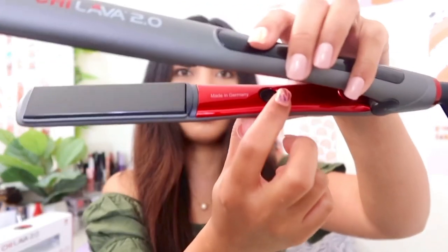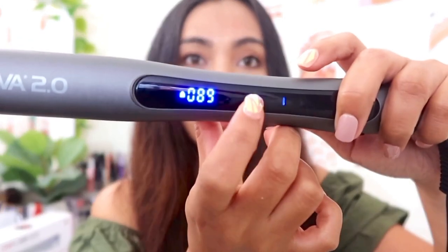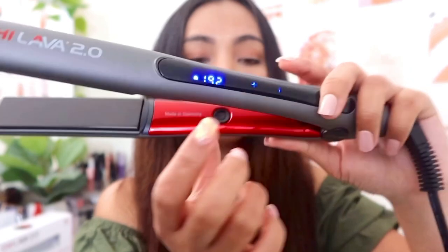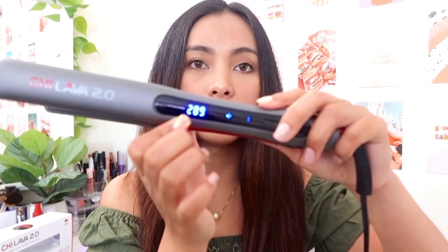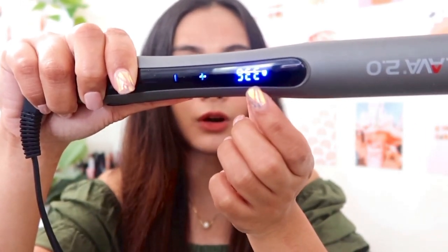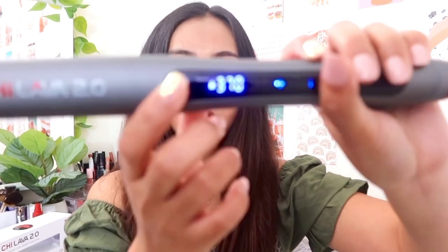Here's the switch right over here — if you turn on the button just like that, it's actually touch screen right here to set your temperature. You can do plus or minus. Let's turn it on and since I set it to 370, it's just gonna go up and get to that temperature. As soon as this number stops, that means it's reached the setting temperature — it's very fast. It's at 366 right now and going up to 370.